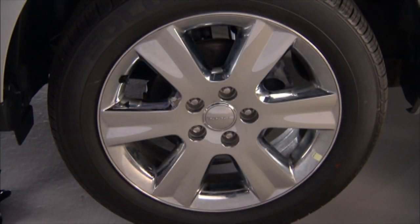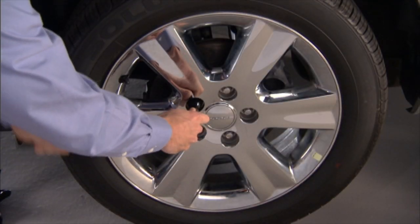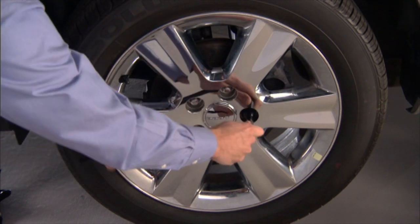Now go ahead and loosen, but do not remove the lug nuts. Turn them one turn counter-clockwise, with the wheel still on the ground.